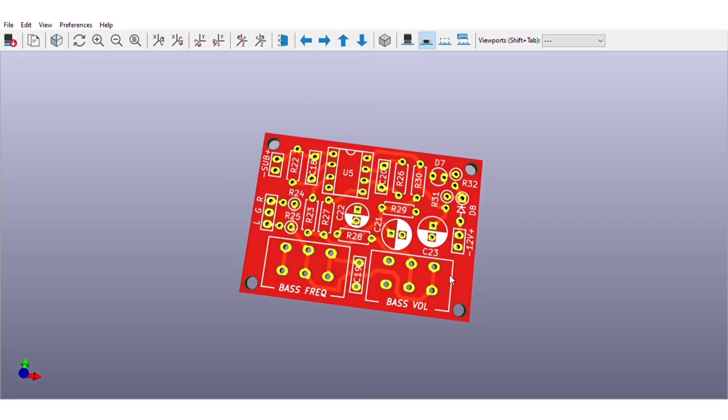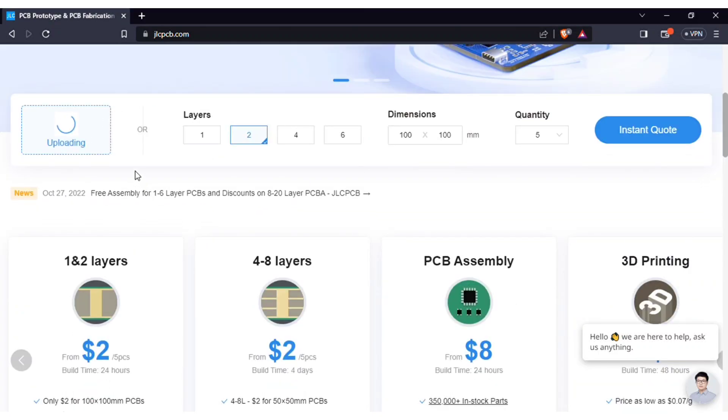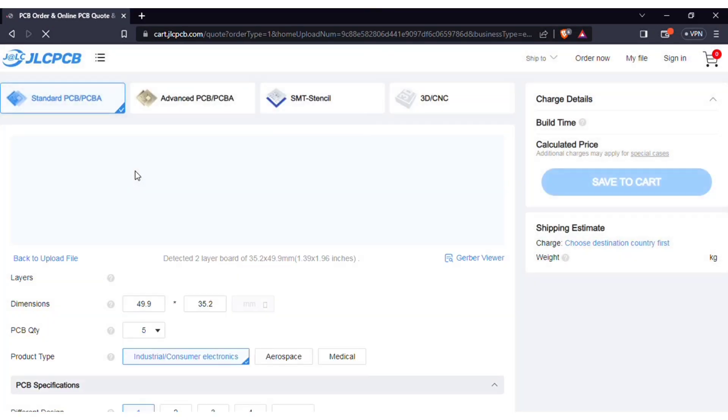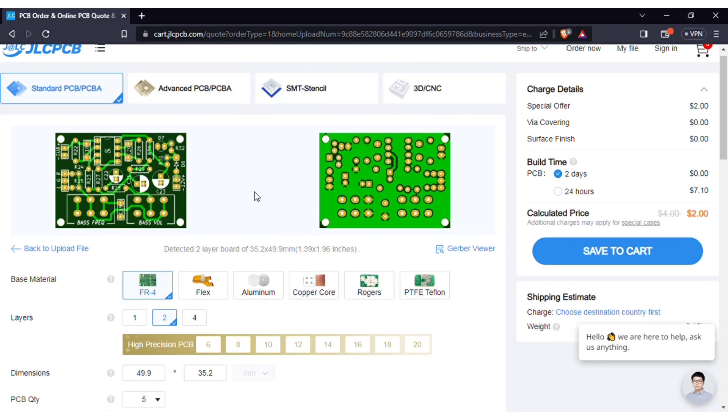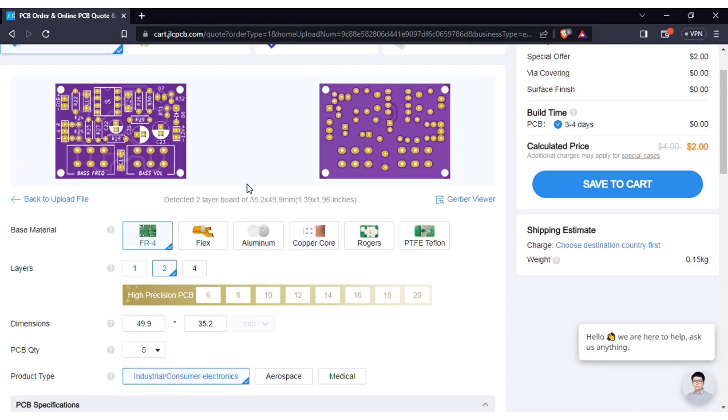In order to manufacture this PCB, visit jlcpcb.com. Here you can add the Gerber file I provided. After uploading, you can see the preview of the PCB. You can also change the quantity and the color of the PCBs as per your requirements.